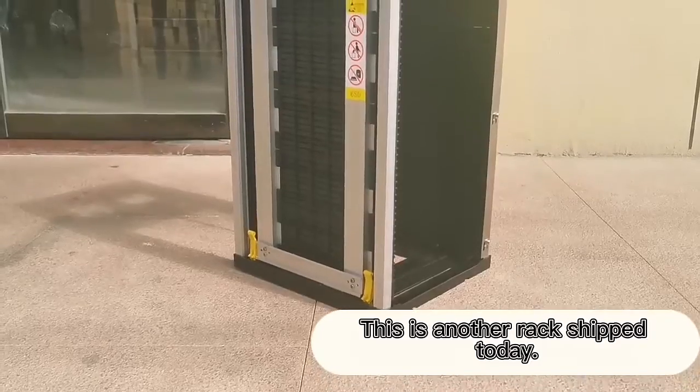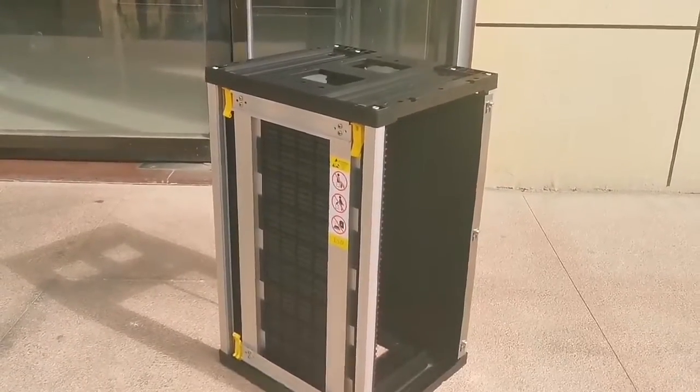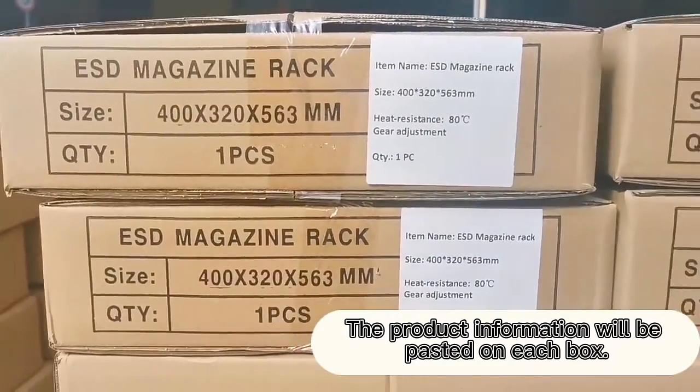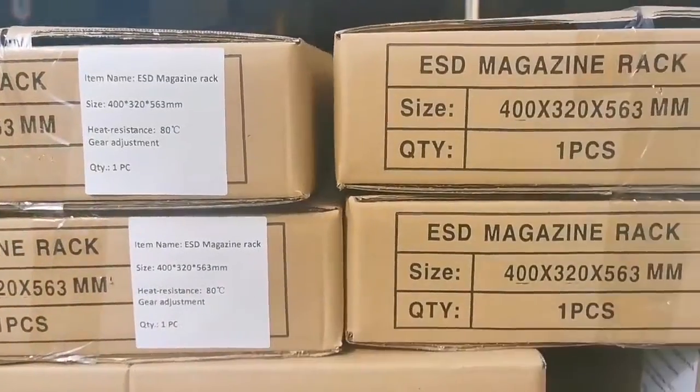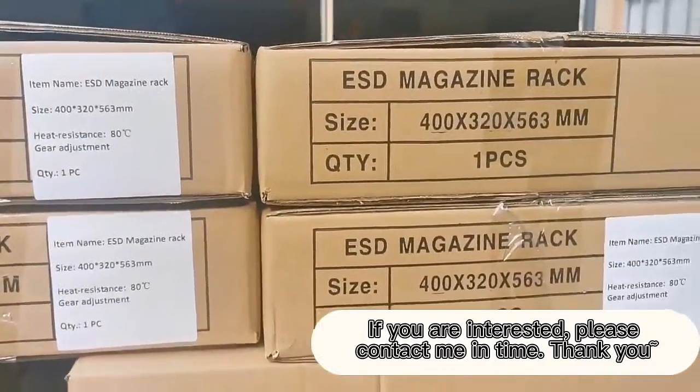This is another rack shipped today. This one also adds an H-shaped baffle. The product information will be pasted on each box. If you are interested, please contact me in time. Thank you.